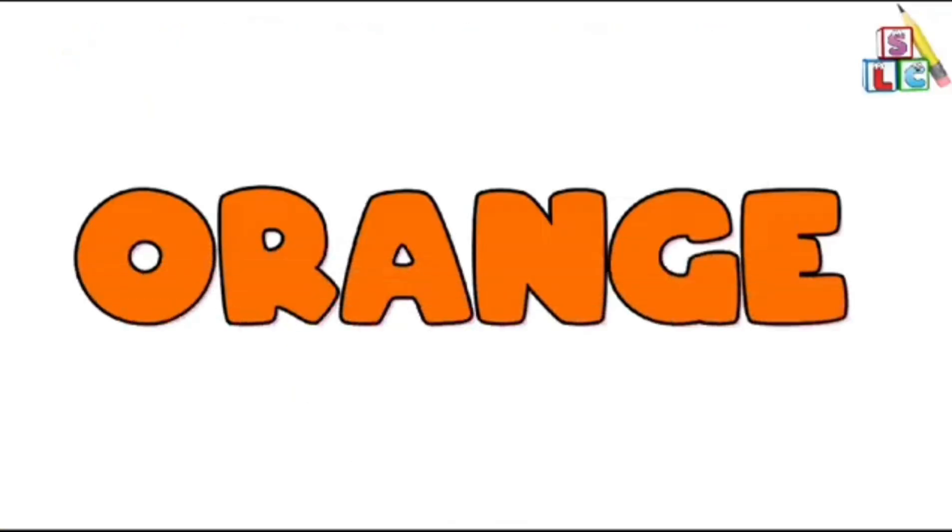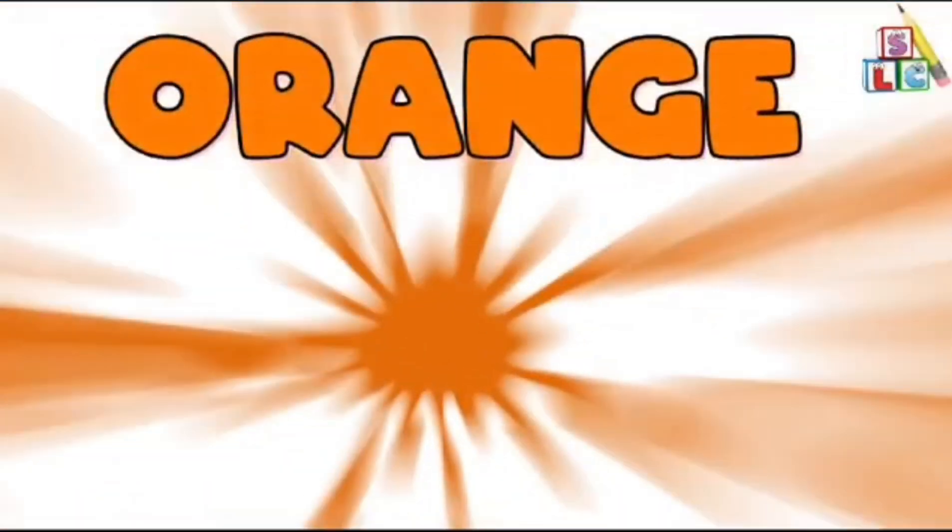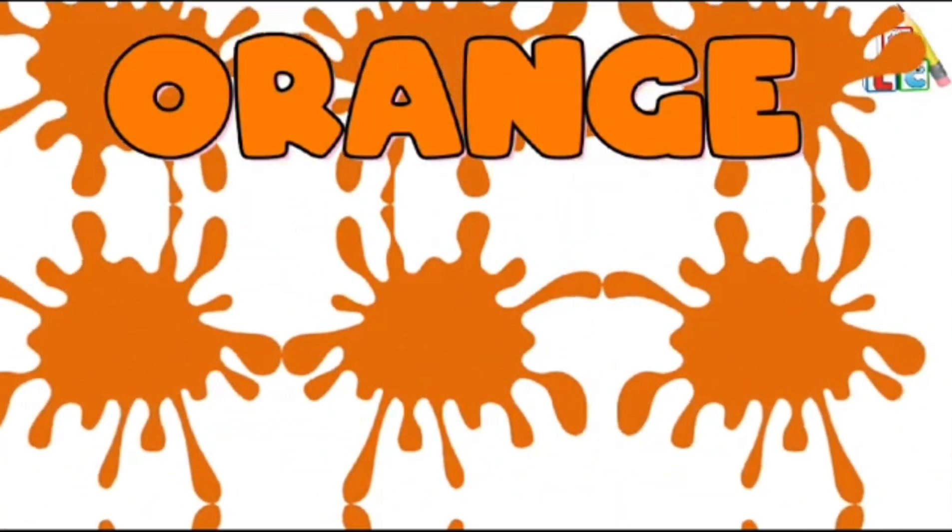Orange color, orange color, where are you? Here I am, here I am, how do you do?